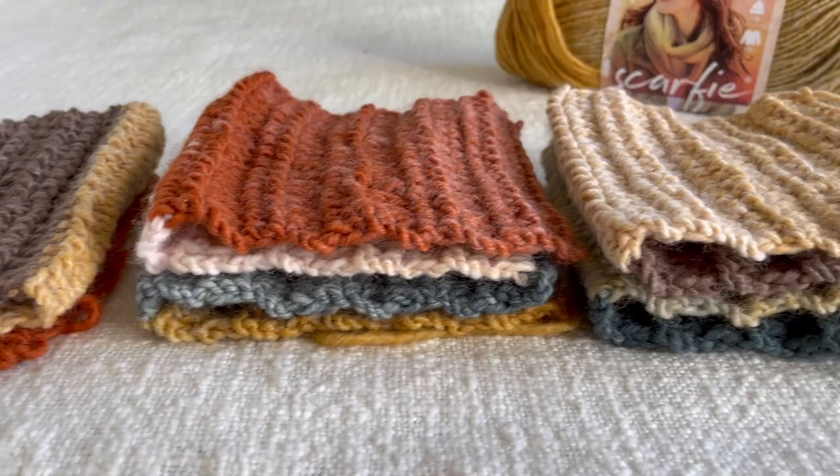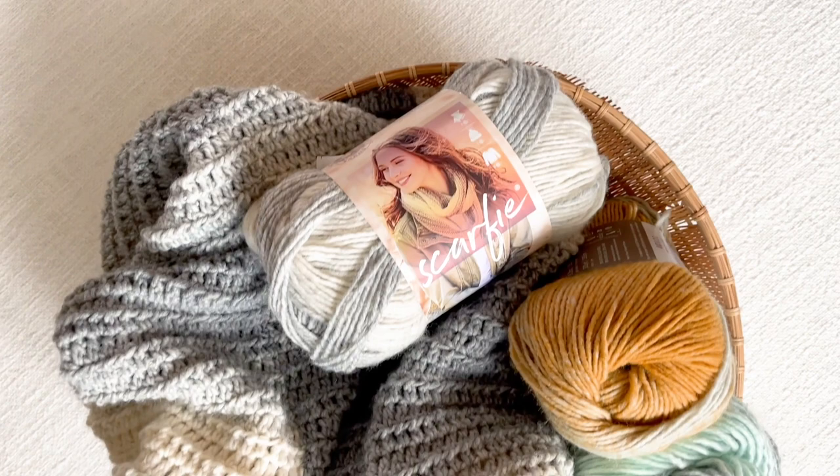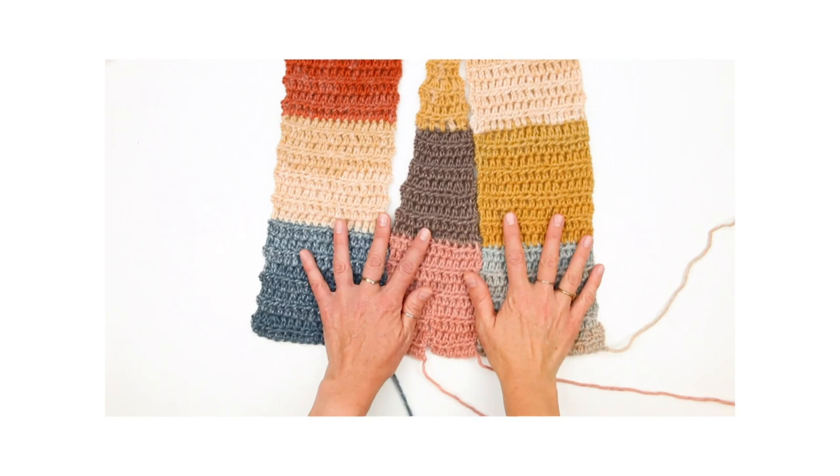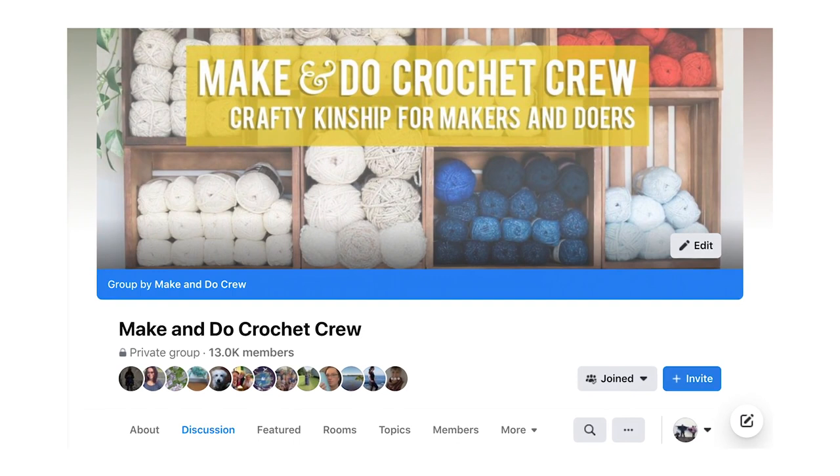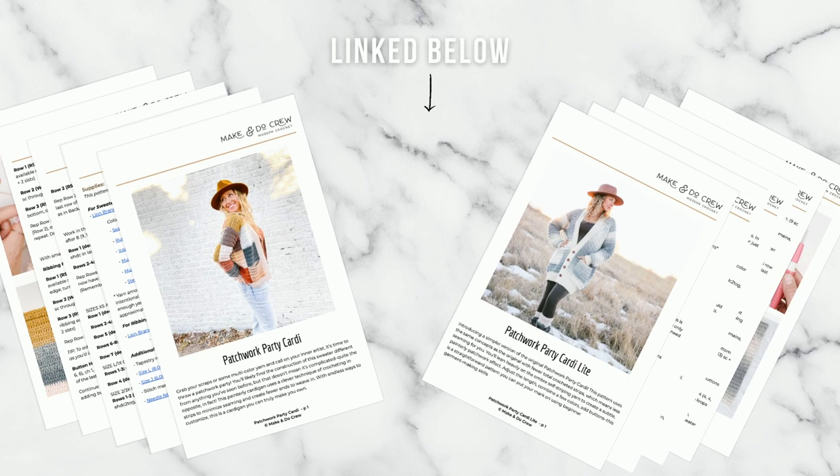Welcome to the Patchwork Party Cardi Crochet Along. I'm Jess from Make A New Crew and I've partnered with my friends at Lion Brand to create this four-part free pattern and video tutorial series. In the first two weeks we completed the sweater body and today we'll be tackling the sleeves. If you need any support or want to share your progress, we'd love for you to join us in the Facebook group. You can find the link to part three of the free written pattern as well as the ad-free printable PDF below this video. Let's make some sleeves.